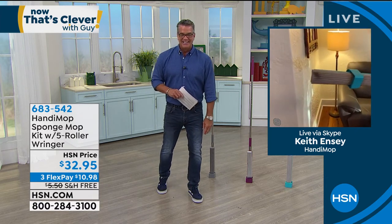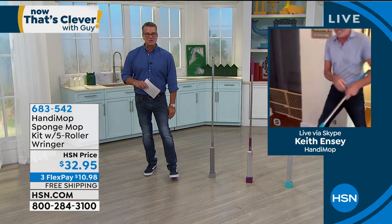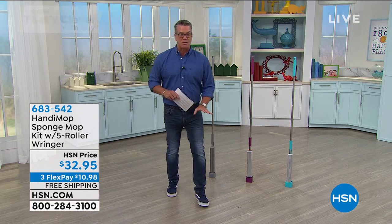Keith, good job — you cleaned the whole house. Come on over to my house, you can do mine next. Look at that — right up to the baseboard. Love it. Have a great Saturday. Enjoy your weekend. Item number 6-8-3-5-4-2 if you want to pick one of these up.